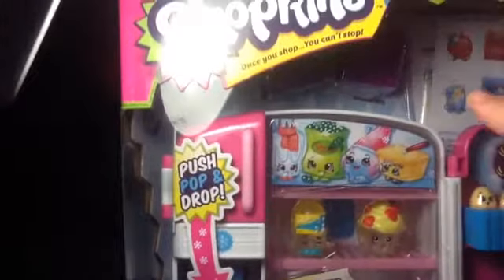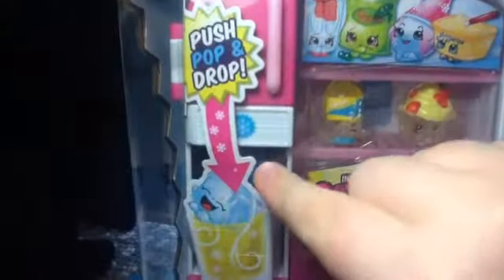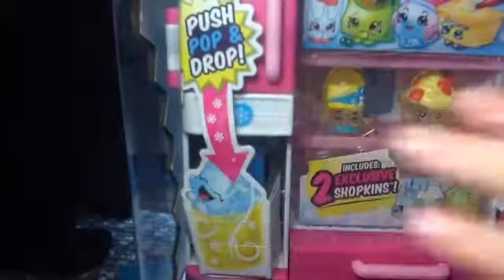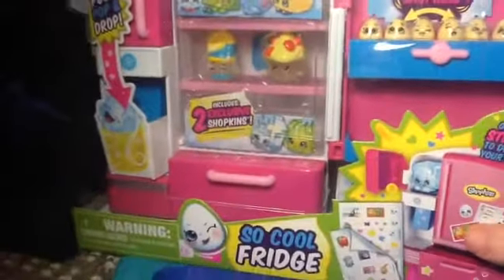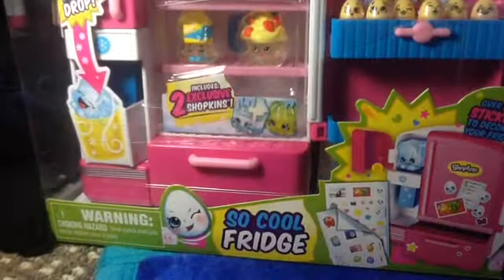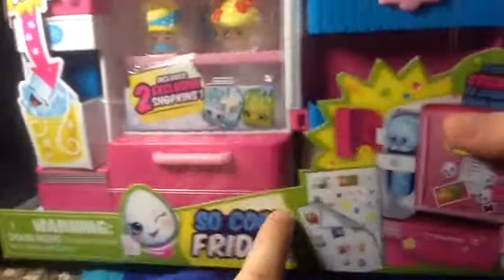It also comes with 2 shopping bags and 1 cup that you press against here, put a Shopkin in, and the Shopkin will slide down. I'll show you that when I get to it. This stores over 25 Shopkins, which is pretty cool — and that's why it's called the So Cool Fridge, which is sort of like a pun because it's like, so cool.